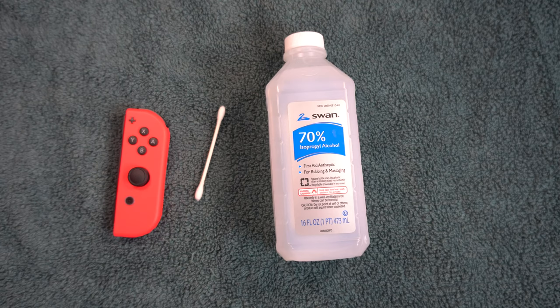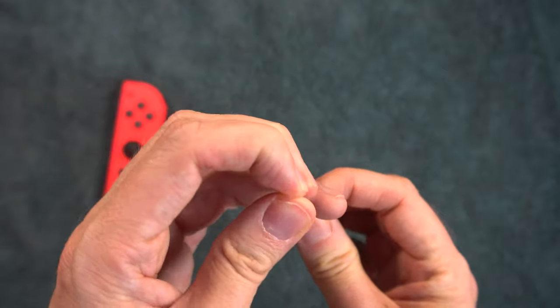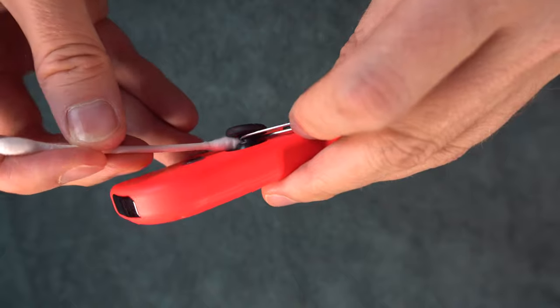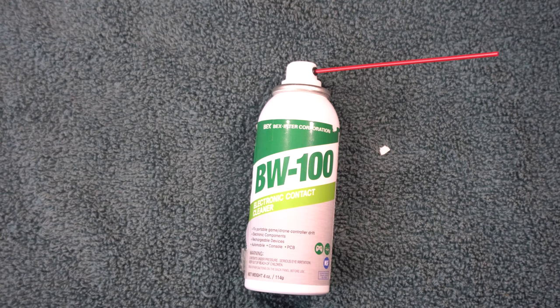Another way to attack dirt is to open the hood as shown in method 4, but this time take some isopropyl alcohol and a flattened q-tip and clean the area underneath. I suggest you make sure a few drops get down inside the controller. Move the stick around, then retest. As an alternative to alcohol, you can use a little bit of electronic contact cleaner.